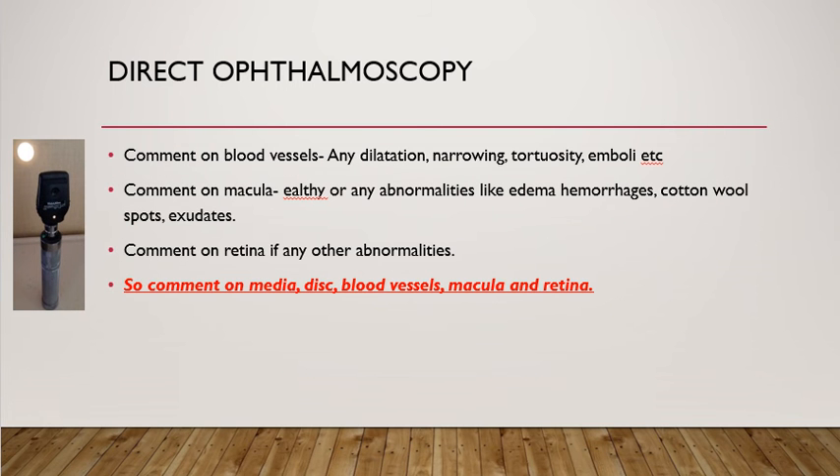The second thing to comment on is the blood vessels. Look for any dilatation, narrowing, or tortuosity of the blood vessels. In vein occlusions you get dilated blood vessels; in arterial occlusions you get narrowing of the blood vessels. Emboli sometimes causing obstruction of the blood vessels can also sometimes be seen.